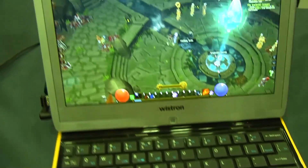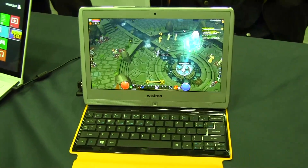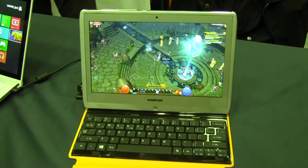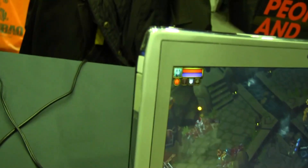All this is working off of Windows 8 Pro, so any type of software you run on your notebook PC today will run on this. You can run DX11 gaming, and you can run productivity apps like Microsoft Office as an example.